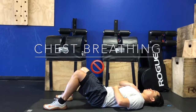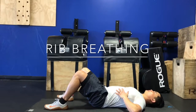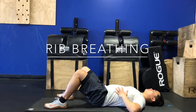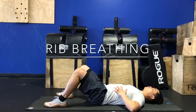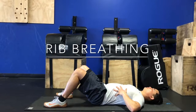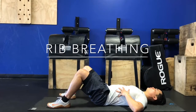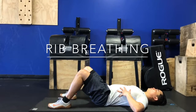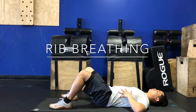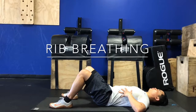Going back to diaphragmatic breathing and tying it all together — as you get more comfortable performing diaphragmatic breathing, it becomes important to maximize the amount of movement in your trunk. That's where rib breathing comes in. As you can see, I have my fingers resting on my lower ribs as a tactile cue, and I'm going to start to tie in some lateral expansion as I breathe in to really maximize lung capacity.